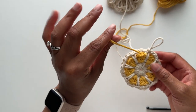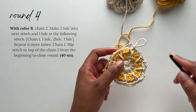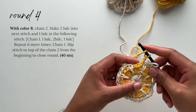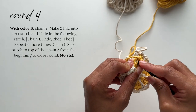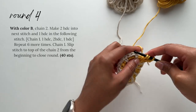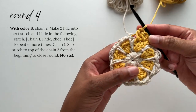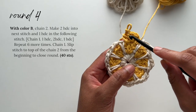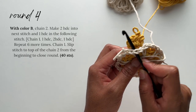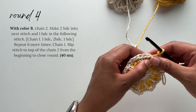We've made it to round four. Our working cord for color B is positioned in front of our work just as we wanted, and here's the chain we made in the previous round. Take color B, chain two — this chain two will be our first half double crochet stitch of the round. In the next stitch, place two half double crochet stitches, making sure to only work into the yellow stitches from round two. We will be careful not to crochet around the chain three from round three — just make sure you only crochet into those yellow stitches. So we have our chain two, two half double crochet stitches, and then another half double crochet stitch. From the back they are not attached to the chain three — they are positioned in front of it. Now chain one and move on to the next wedge.